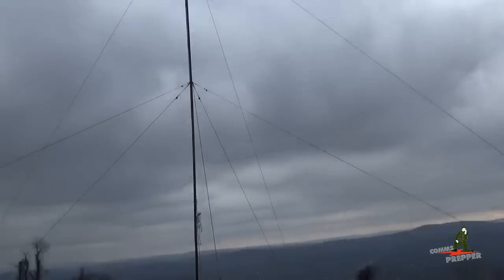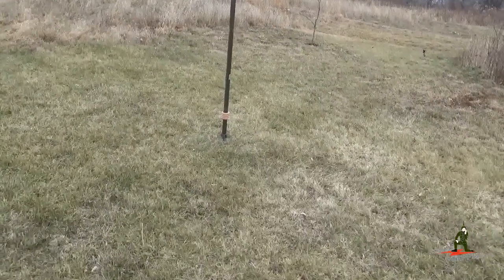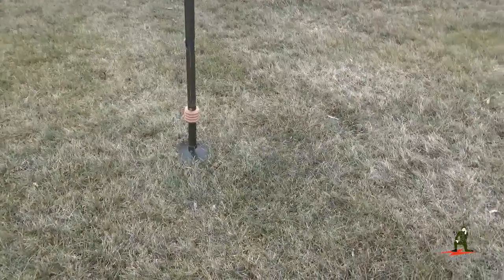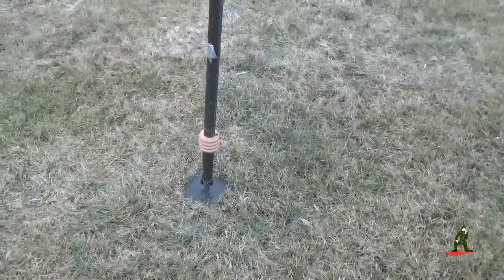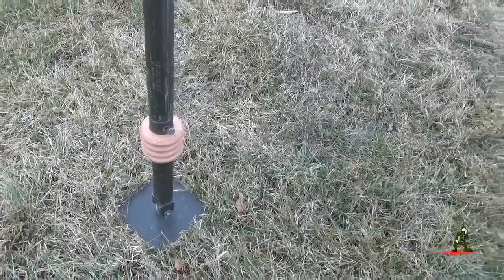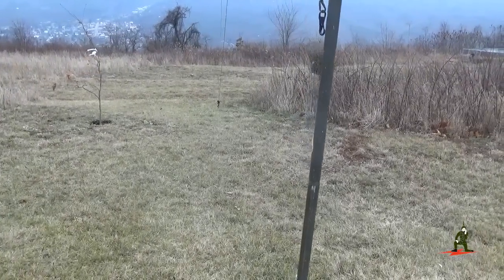The military used the GRA4 a lot in the 80s and early 90s. One of the nice features with this antenna is the base plate insulator down here — you can actually use the mast itself as a vertical antenna. It has a little post there to connect your wire to and the AH4 ICOM antenna tuner will work perfectly with that. The GRA4 uses four ground stakes — north, south, east, and west.